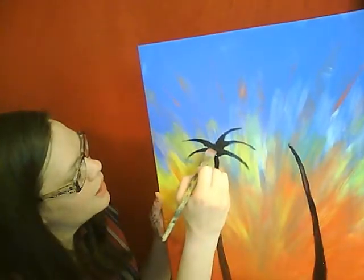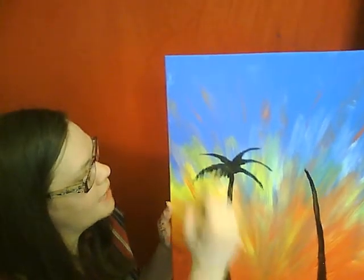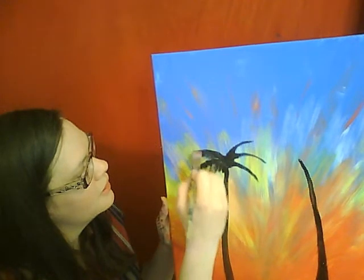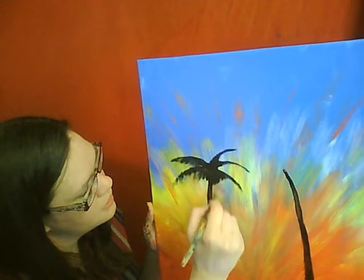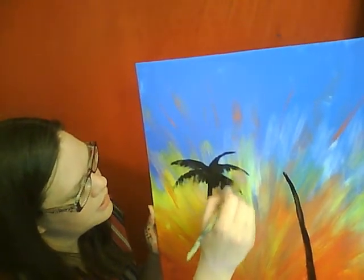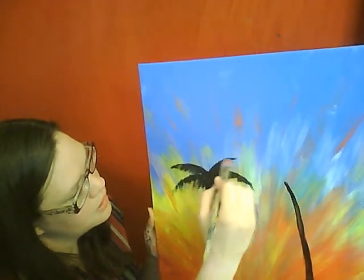We're just going to let that fall lightly. I'm just letting that paint fall down. We're going to do that from each one — let that one fall down. Alright, so we've got a simple tree going on there.